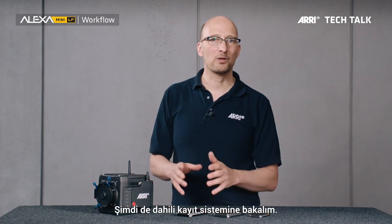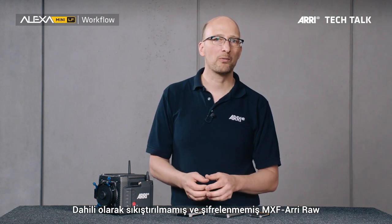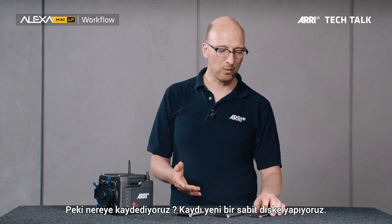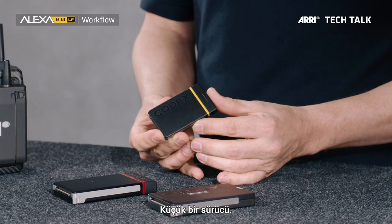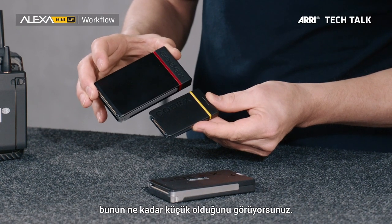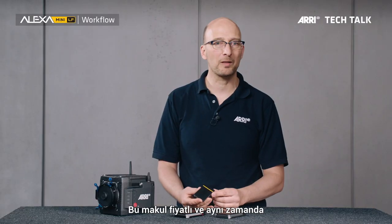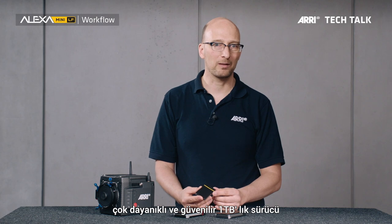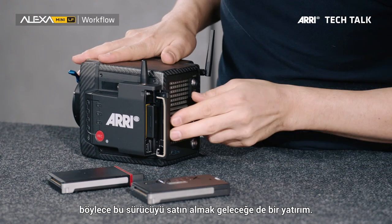Let's talk about the internal recording. There are two different types of files you can record with this camera. We can internally record uncompressed and unencrypted MXF ARRI RAW, and we can record fast and efficient MXF ProRes. We record this onto a new medium: the Kodex compact drive, one terabyte. It's a small drive — in comparison I have an SXR capture drive here, so you can see how much smaller this is. It's very cost efficient and very robust and reliable. We will use this drive for future cameras, so investing in it is a future-proof investment.